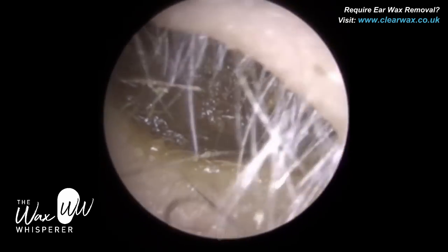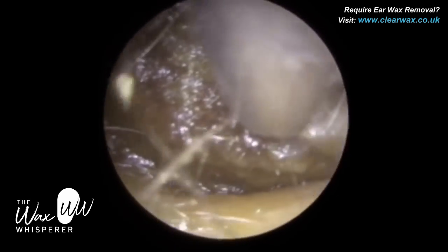A patient attended with bilateral impacted earwax. We're just starting off in the left ear.